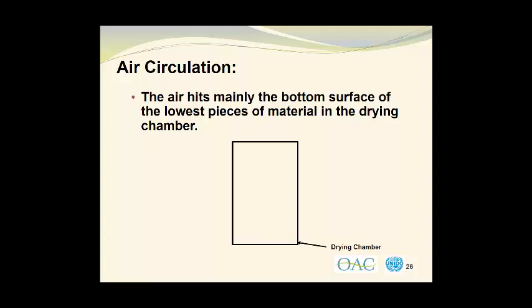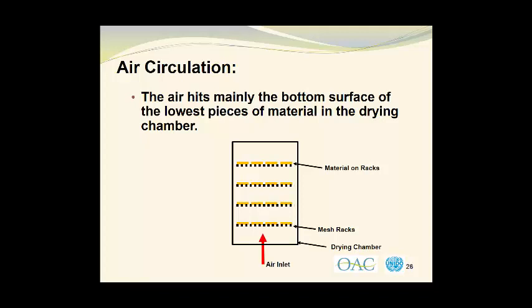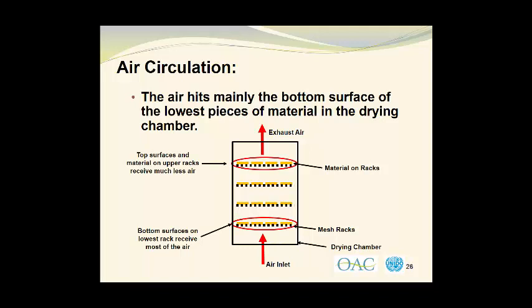We'll represent the drying chamber by this rectangle. We'll put in some mesh racks, which we show as dashed lines, and there are four of them in this case. The material to be dried will be placed on the four racks — I've used little orange rectangles to indicate slices of mangoes. The heated air will come in through the bottom of the drying chamber, and the exhaust air will leave through the top of the drying chamber. The bottom surfaces on the lowest rack will receive the most amount of drying air. Unfortunately, the top surfaces and materials on the upper racks will receive much less drying air. The air can actually short circuit the material and travel up the sides, the front, and the back of the dryer without actually contacting the slices of mangoes.